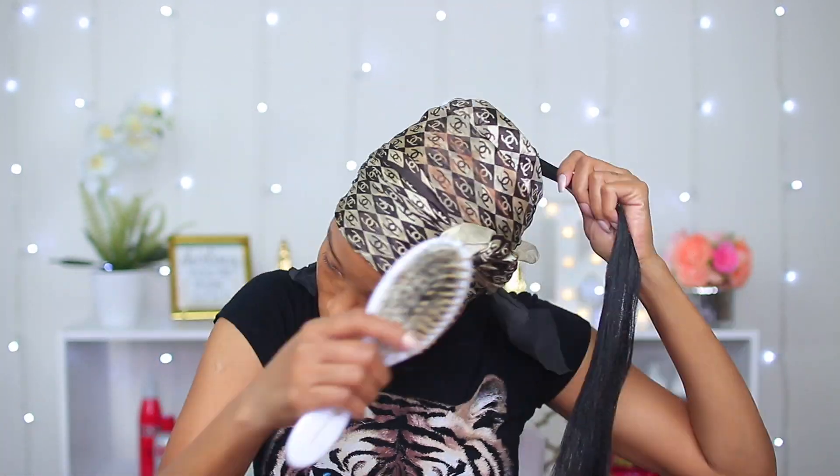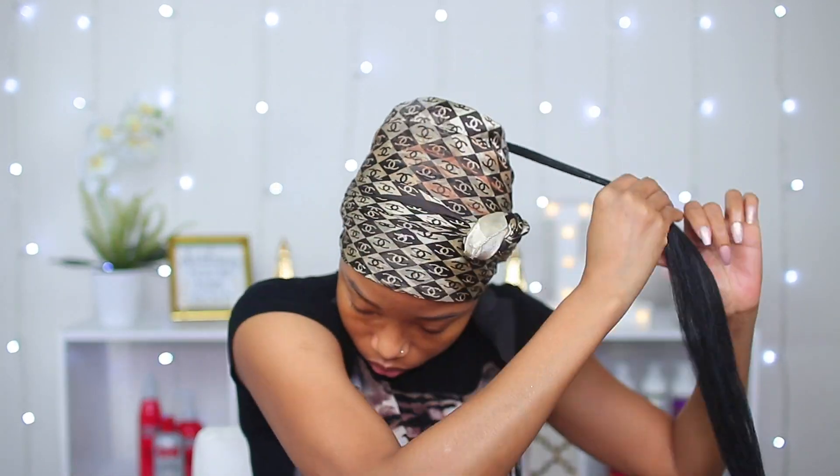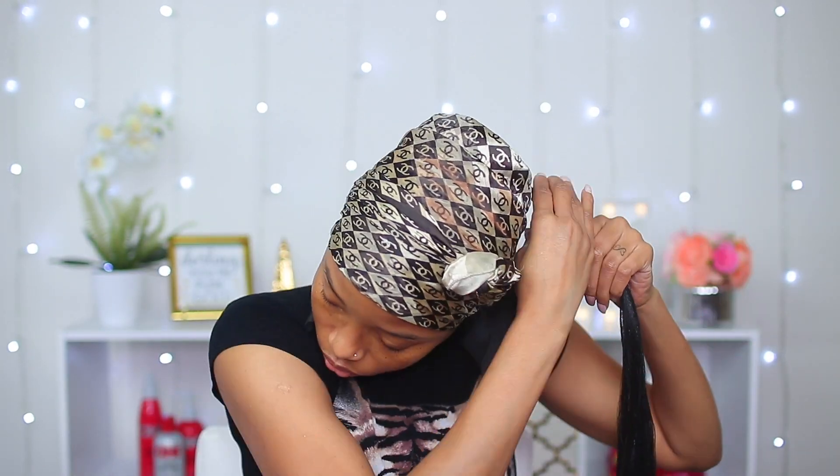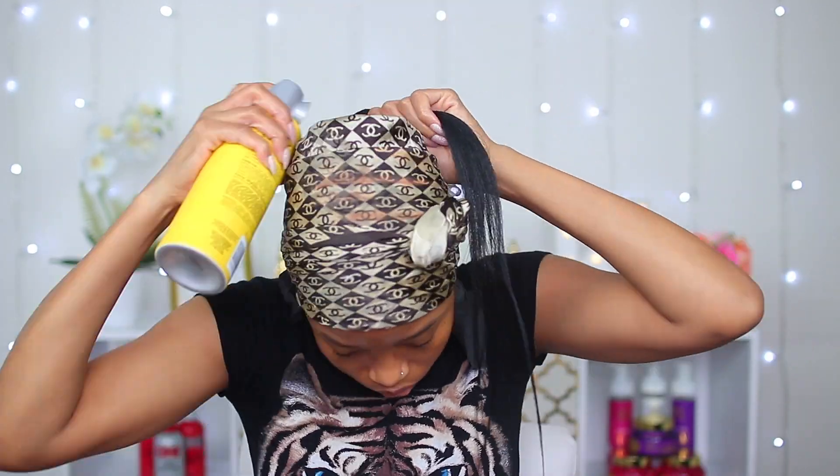Now I'm gonna use this extra piece to wrap around the root of my ponytail to make it look even more natural. As I go along I'm adding some jam to sleek it and using my brush to keep it nice and straight. I'm also using some Got2b Glued free spray to spray it and hold it in place.